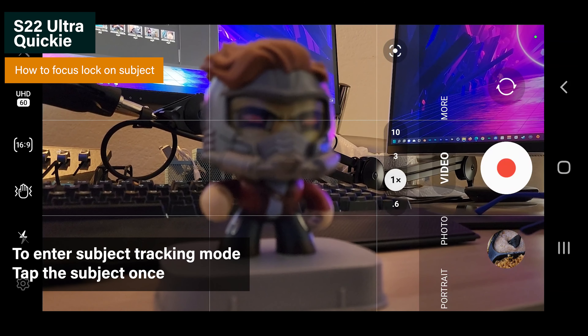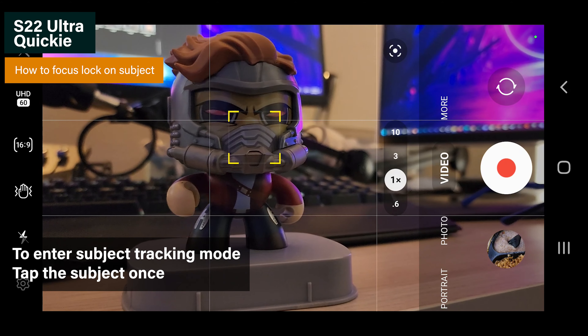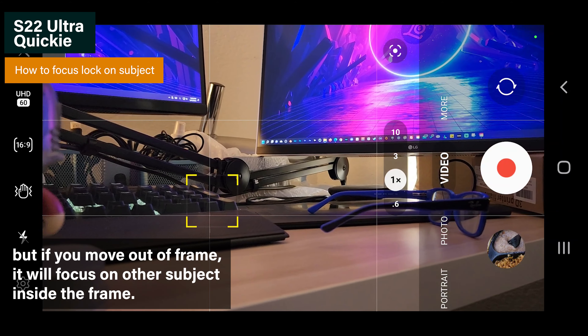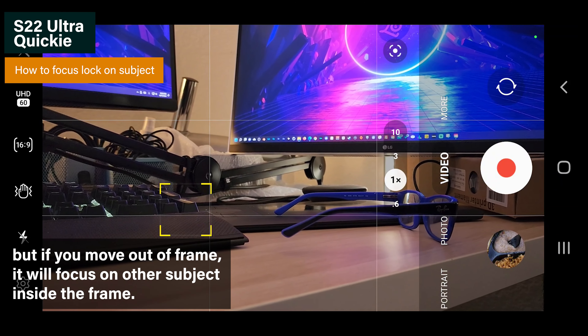If you want to track a subject, just tap the subject once and it will try to keep the focus on that subject. But if you move further out of the frame, it will find another subject and track focus on that subject instead.